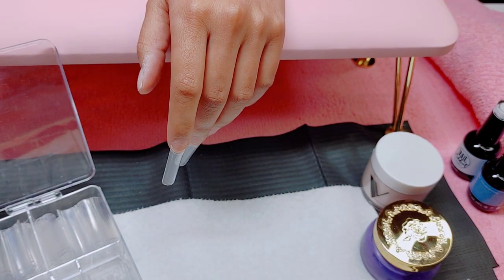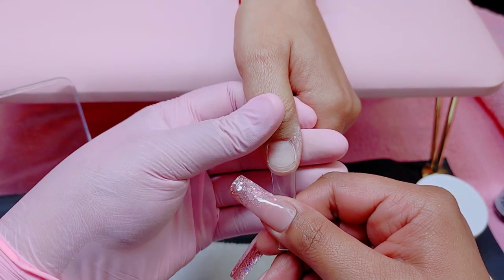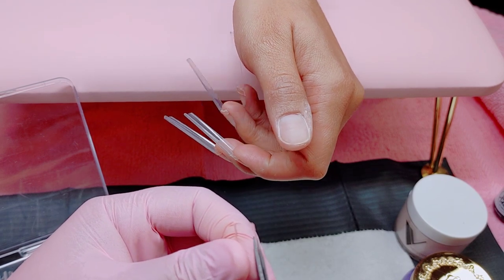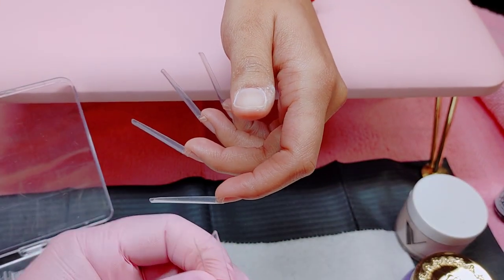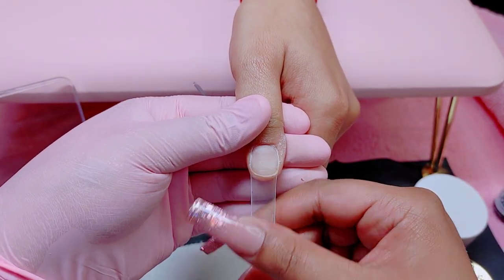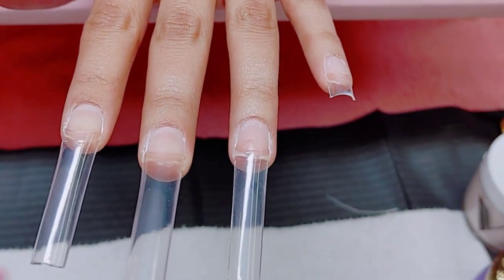I'm using Katie's Glue to glue them on — this is a very, very fast glue. Whenever you have back-to-back clients, little things like this are going to cut your time in half. You don't want to be waiting five minutes per finger with a slow or cheap glue. This literally takes five seconds — you press it and it's glued on.